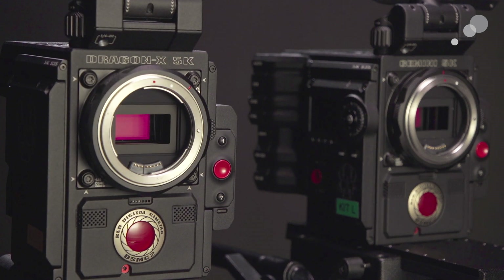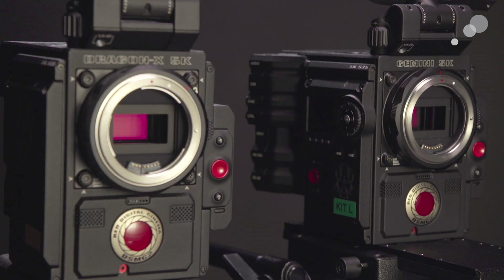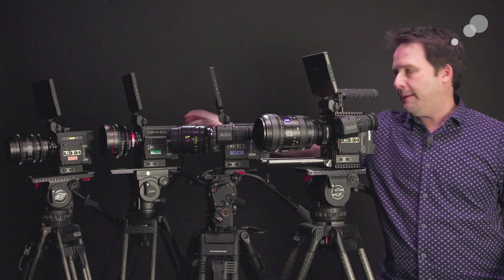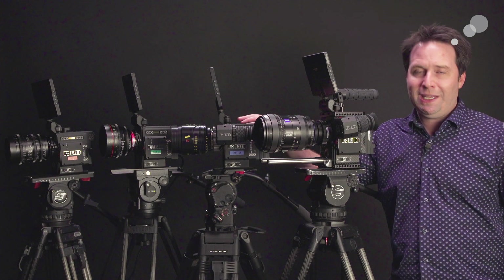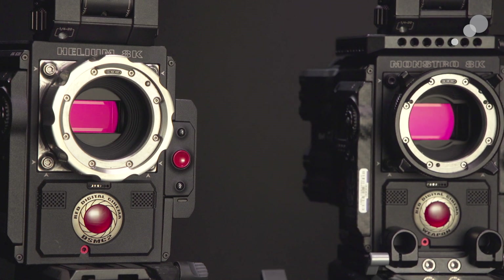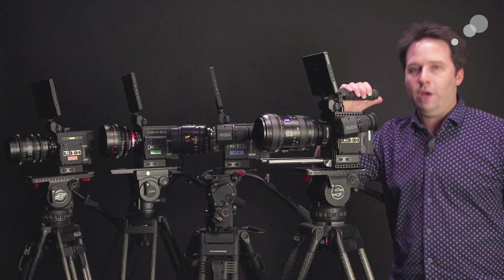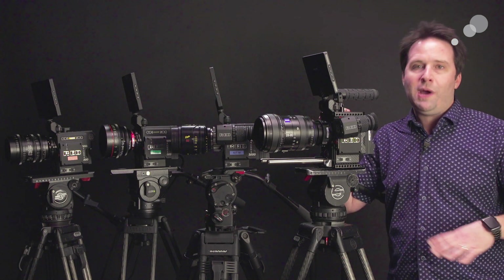Rounding it all up: the Dragon X gives you a Super 35 5K imager, a real workhorse sensor and camera. The Gemini gives you that same 5K resolution, a little bit taller sensor for anamorphic, and great low light performance — that's the low light camera for sure. Helium is 8K Super 35 — no special lenses needed to get 8K, great for VFX or future-proofing. And finally the Monstro, the flagship 8K full frame sensor, giving you tons of versatility and a beautiful 8K picture — or Super 35 4–5K resolution if you don't have full frame lenses.